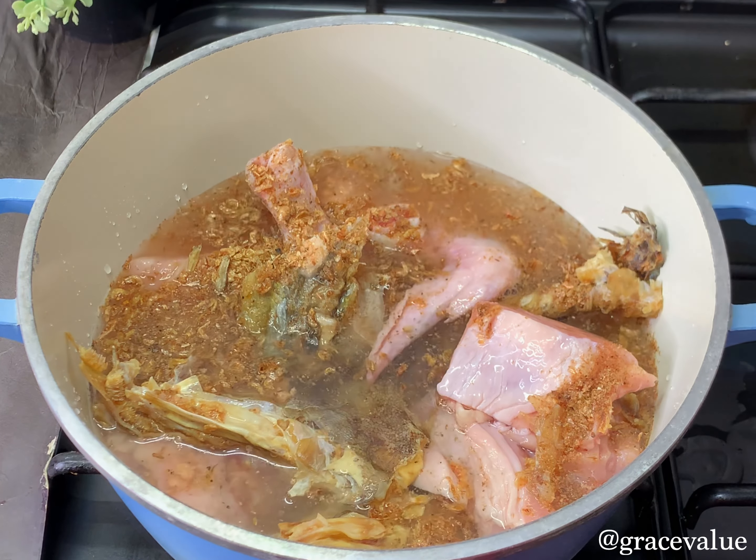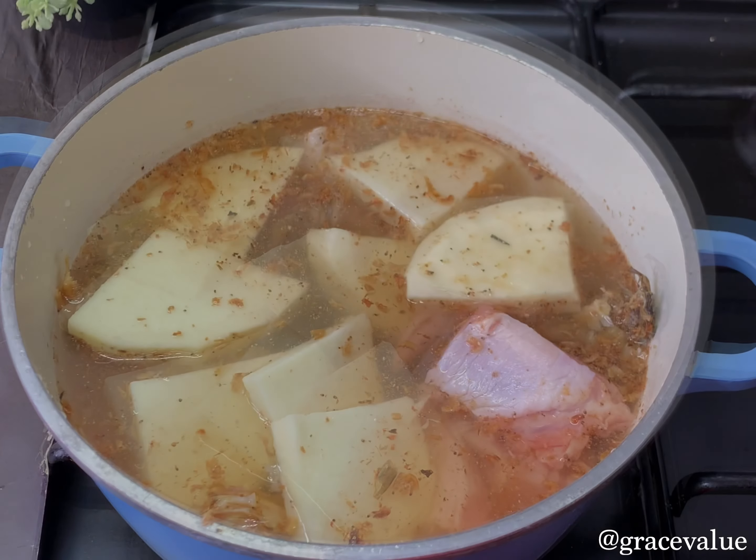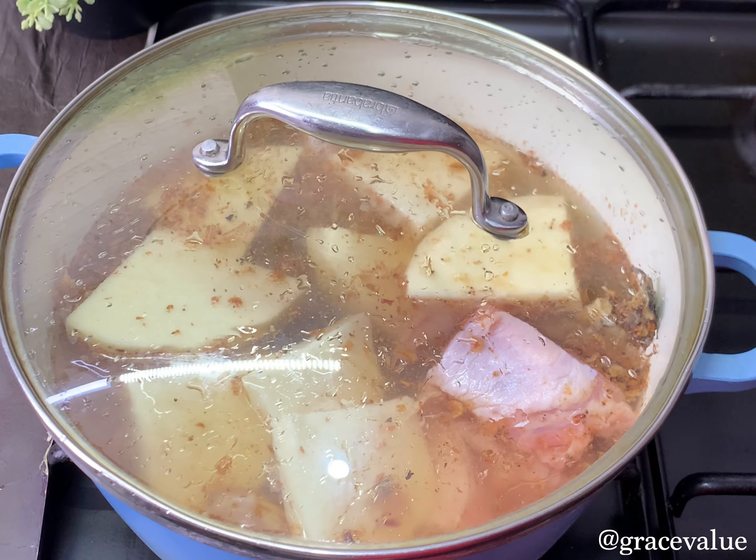I'll add enough water to cook this all the way through, and I'll also be adding in the yam we're using as a thickener. I've already peeled and washed the yam. I'll cover the pot and allow everything to cook together.